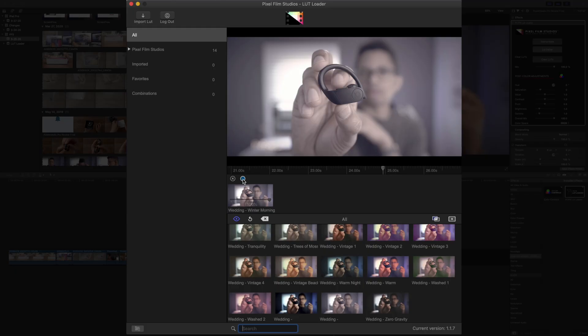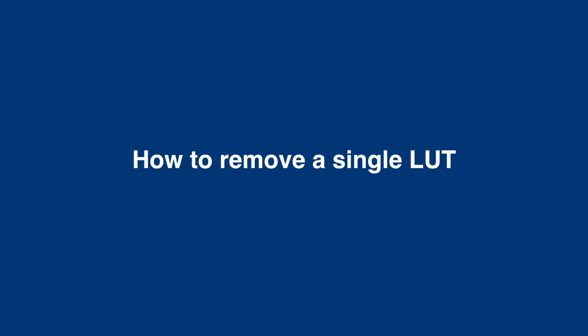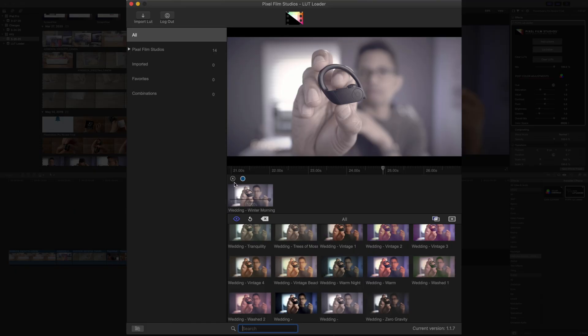You can also change the LUT intensity using a little slider right there on the LUT. Put your mouse over and you'll see this little grab handle — just drag that down, and you can change the intensity from zero to 100%. Super simple, super easy. Now if you would like to remove a single LUT, all you do is click the X that appears in the upper left-hand corner above the LUT — just click like that, and it disappears.